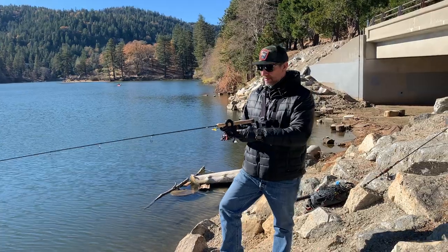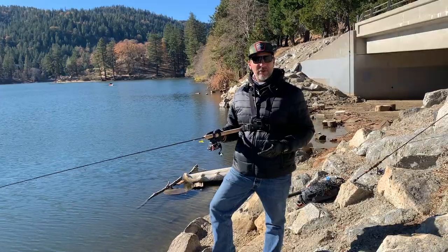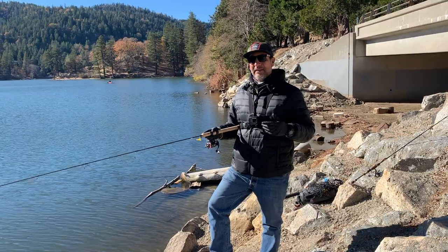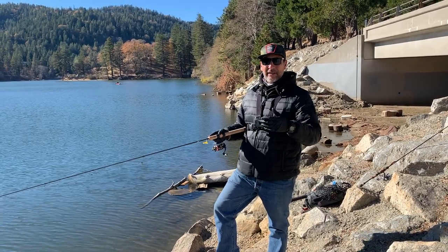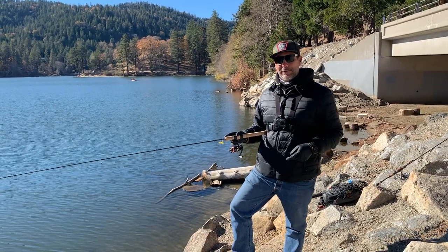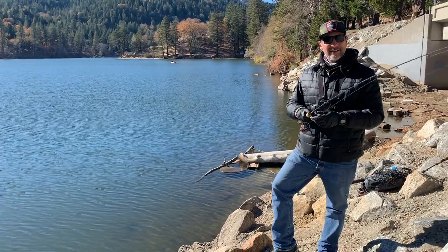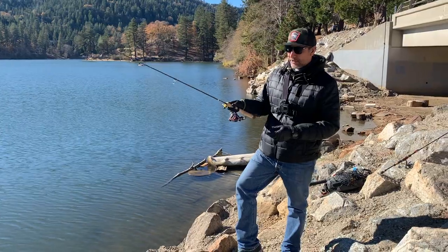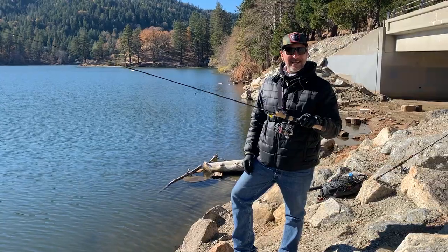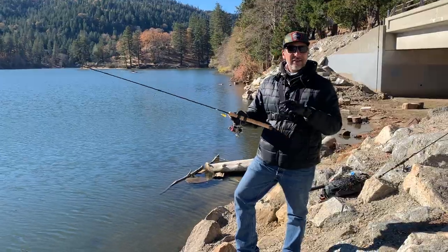For your reel, the minimum is a 500 size, but I have a 1000 — Shimano Stradic CI4+. Any 1000 size reel will do. You don't have to break the bank, anglers. When learning a new technique, gear does matter to an extent, but get what you feel comfortable with. Feel that rod in the store, get that action, see what feels good in your hand. You want that seven-foot-six ultralight trout rod and 1000 size reel.